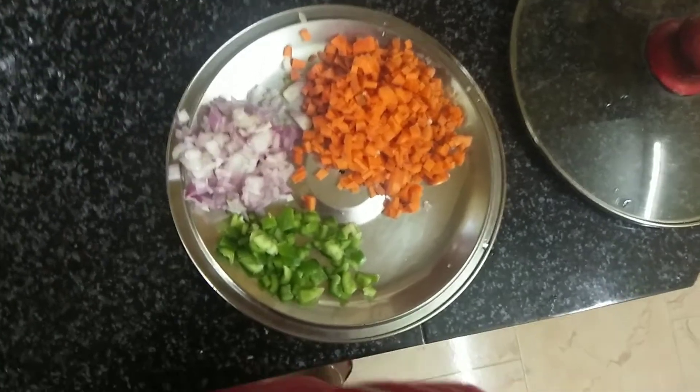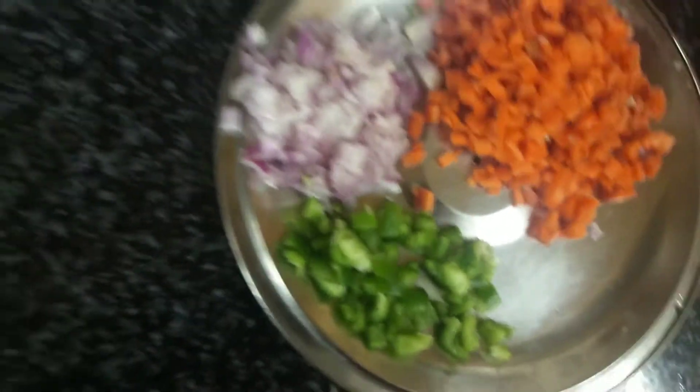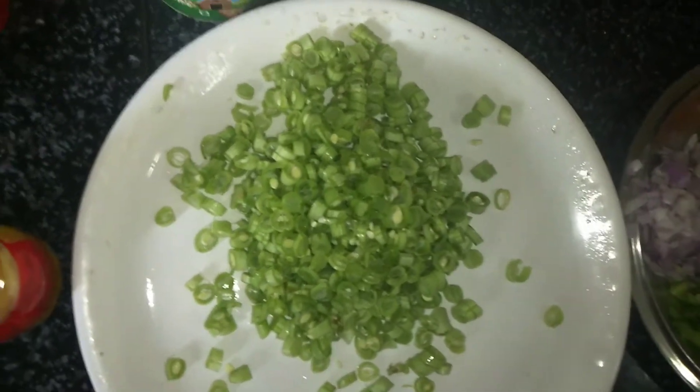I am going to add some fresh vegetables. I am going to add some carrots, beans.